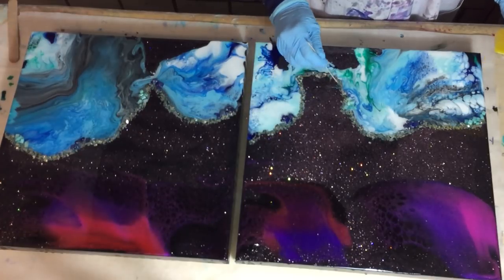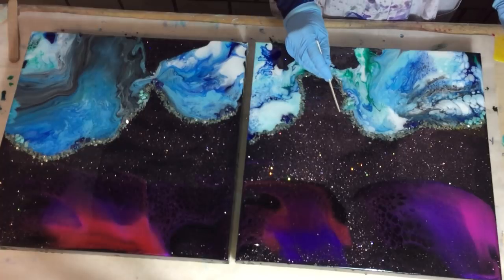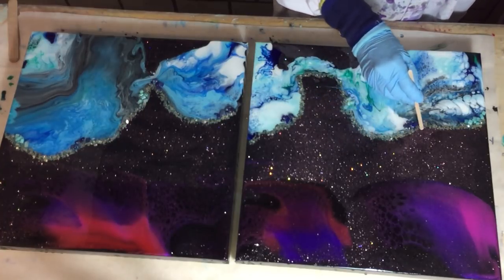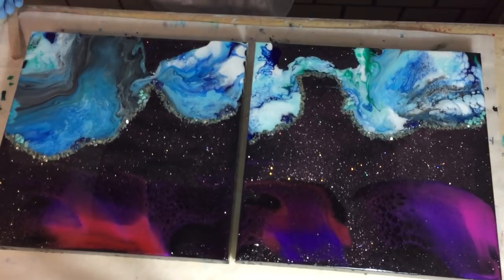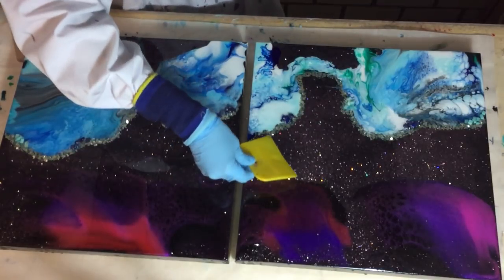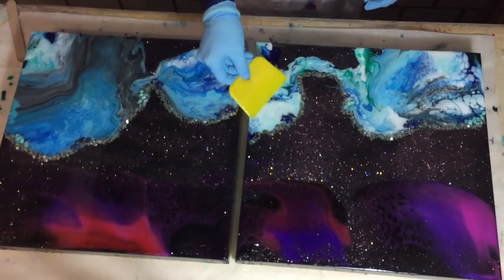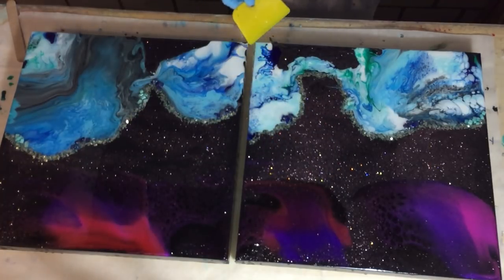At the end of this video, a close-up of the resin pour and the acrylic pour, and also up close the glitter and the crystals. So if you want to see that, then you can wait for it — but first I need to finish the clear coat.